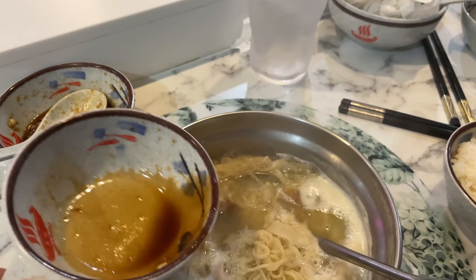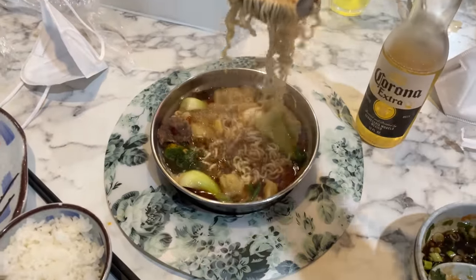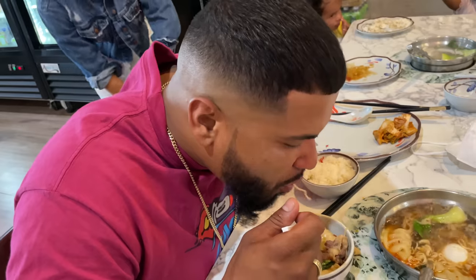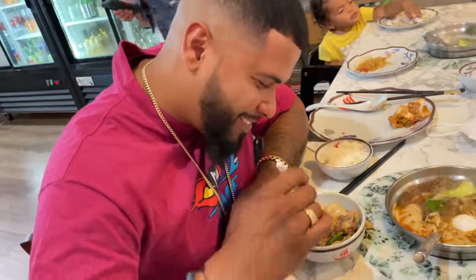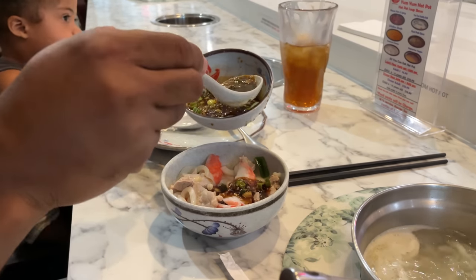And if you mix it just right, it'll look something like this. Esteban, how's your Yum Yum? Really nice. You can even put the sauce on after you cook your soup, because sauce is boss.